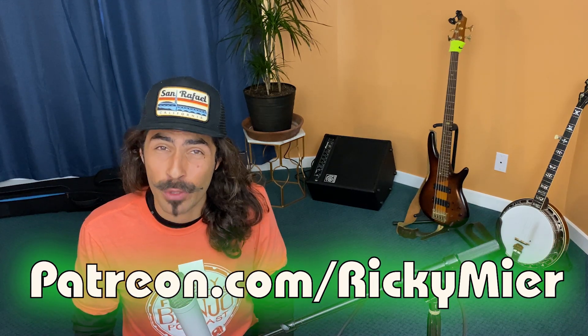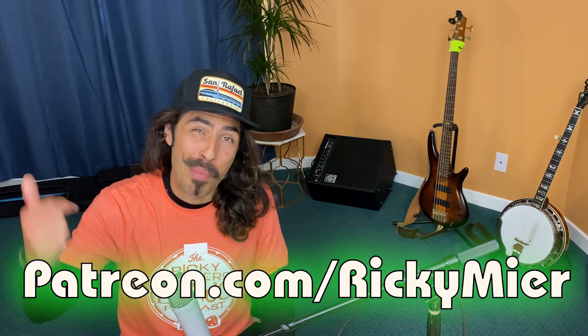If you want to book a lesson with your boy, feel free to reach out to me on my website, rickymeyer.com. You can also support these videos by heading down to patreon.com slash rickymeyer, where you can find the tablature, backing tracks, full videos, and studio mp3s to this and many other videos. And if you want to do more, you can smack that like button, leave a comment, and hit subscribe for more fly banjo content. Peace.